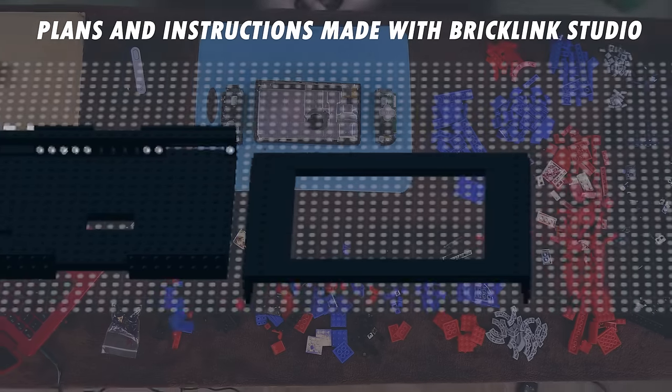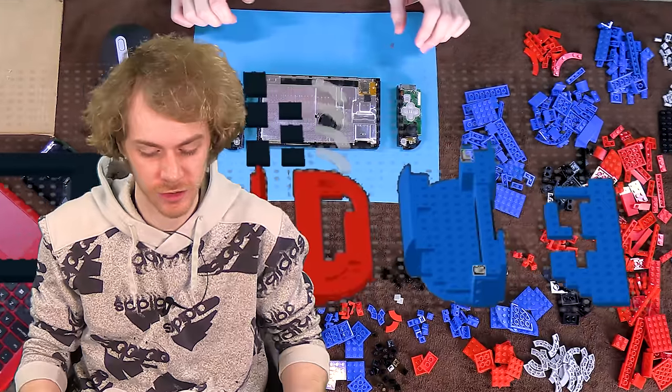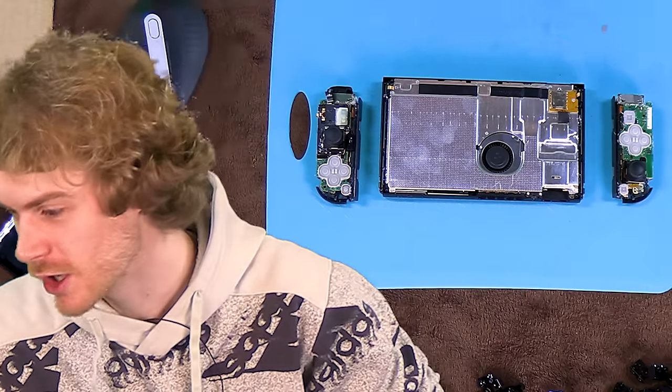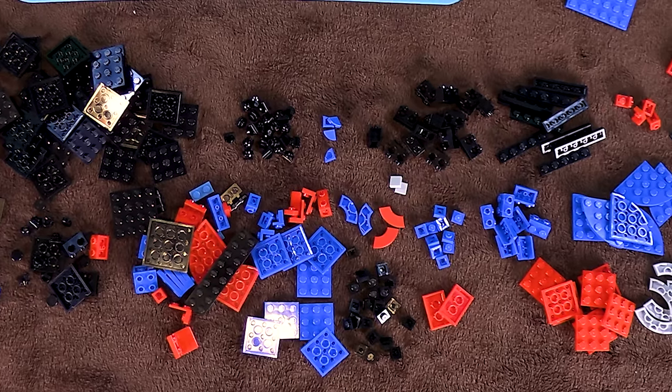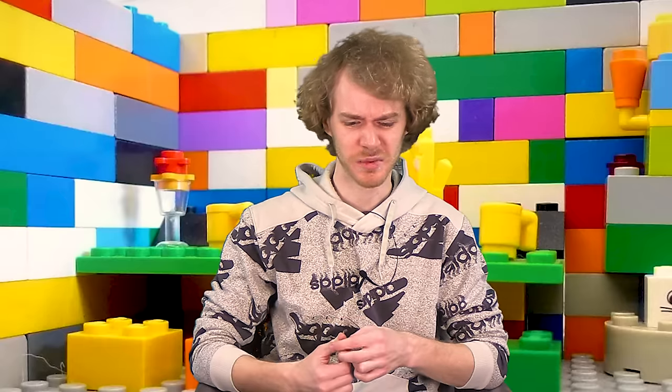I actually work part-time at a Piggly Wiggly, and every single day I have at least two customers come in and say, 'Do you have functional Lego Nintendo Switches?' And I always have to say no, and then I always have to deal with them crying afterwards. So with this feast spread out in front of us, we're gonna solve that issue today. It's mostly a selfish thing — I just don't have to deal with people being sad about that.